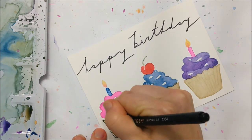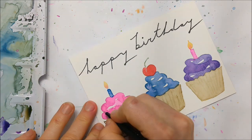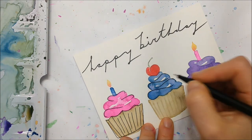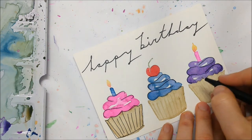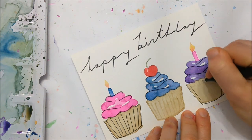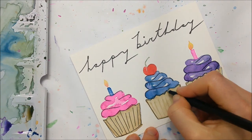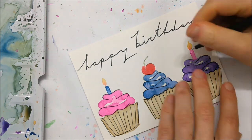To make some of the details of your card pop a little bit more, you can outline certain aspects of the cupcakes. I took a very thin black permanent marker — but you can just use a pen if you don't have one — and outline certain portions of the cupcake cup as well as the icing and perhaps the candles or the cherry. This part is completely optional; it's only if you want a little bit of extra pizazz.